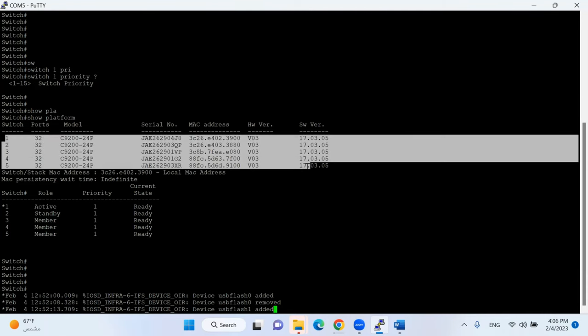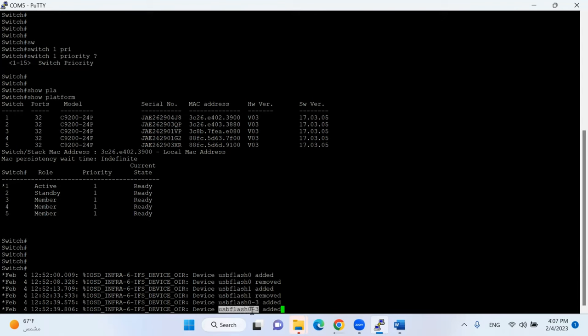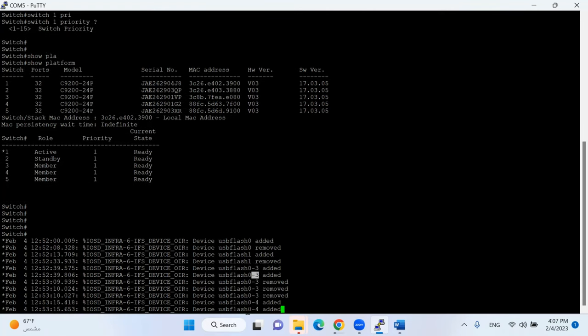I have five switches in my stack — what happens if I connect the USB to a port other than my active member? If I connect to another switch in my stack, it shows as 'usb flash 0-3'. The naming means port number zero of switch number three. If I connect to switch number four it shows as port zero switch four. This is the behavior of USB identification in a stack. I'll go back to my active member.